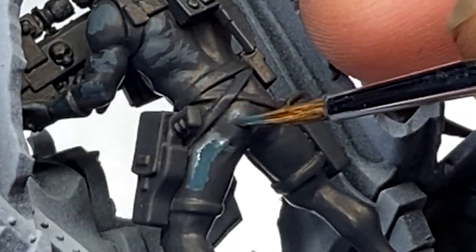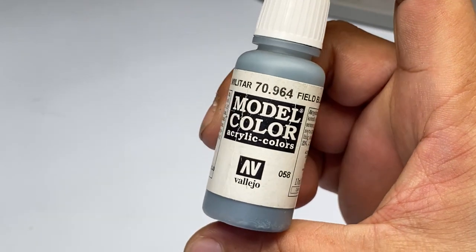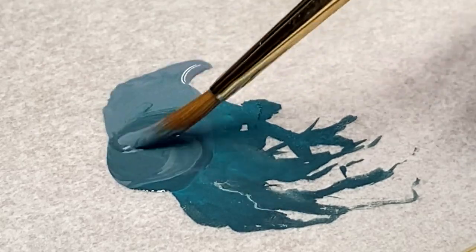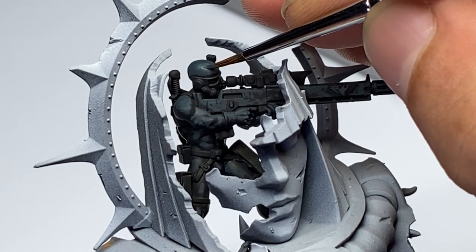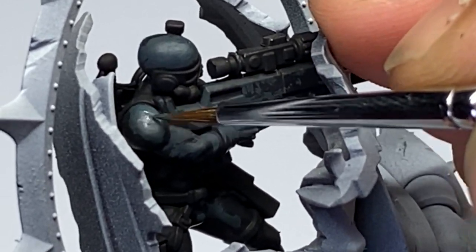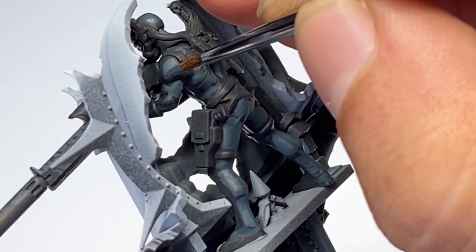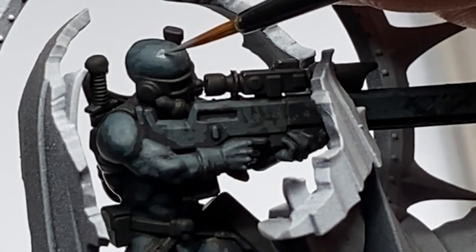We are basically just layering, sketching, blocking where the highlight should be. This next color is Field Blue — it's super nice but you have to mix it with Dark Sea Blue or else your color will jump and you'll have island layering. I always say this in all my videos: the key to good layering is basically mixing all your paints. You mix the previous color with the next color and you create smoother transitions.